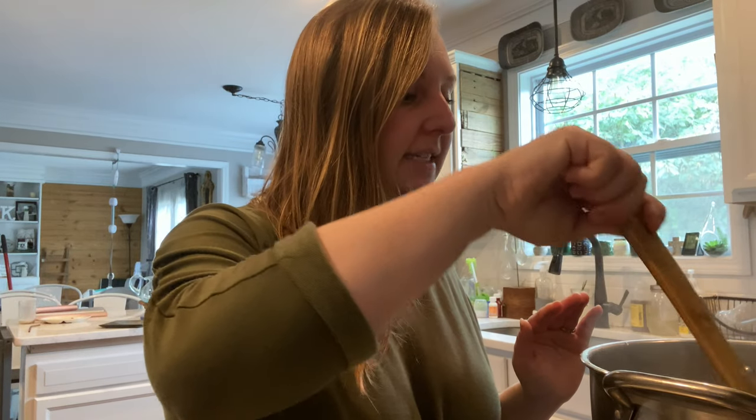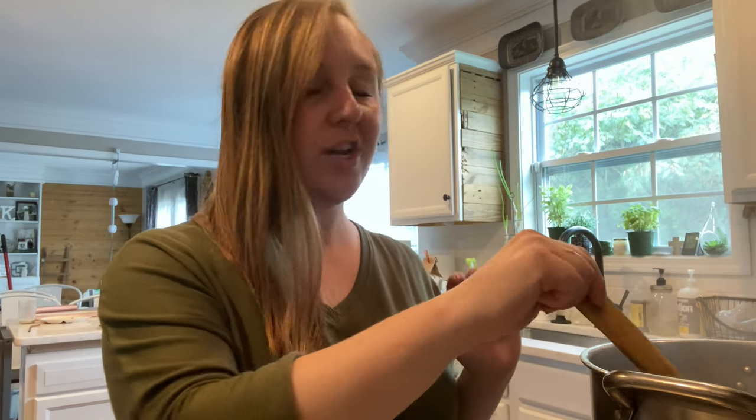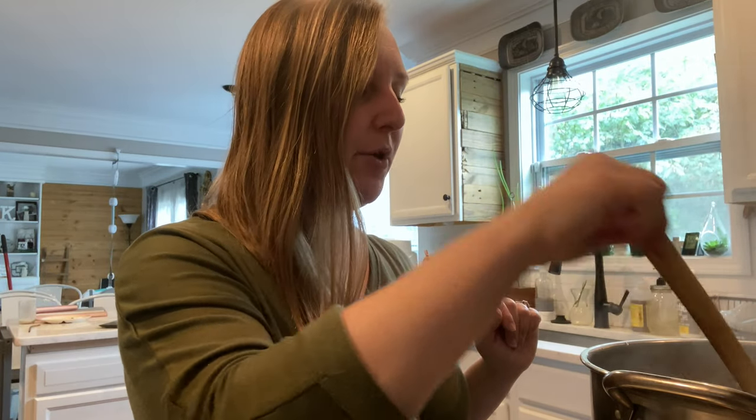These have been boiling for about 20 minutes and they are just about done. I added a couple more drops of tea tree — mine were really gross this time, so I felt like a little bit more couldn't hurt. I've let that boil significantly, so now we're going to strain it and then we'll see what we're left with.